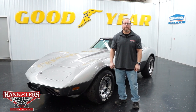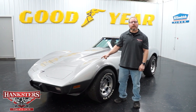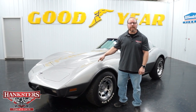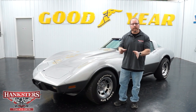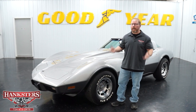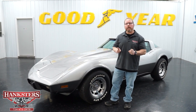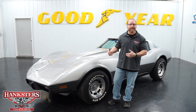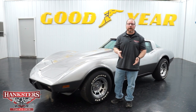John Oaks here with Hanksters Hot Rods at our Homer City, Pennsylvania location. Today we're going to go over this car sitting beside me. This is a 1978 Chevrolet Corvette T-Top model, and this is the 25th anniversary edition. If you're watching this on YouTube or any other social media outlets and not viewing it through our website, you can always go back and see about 100 photos of this car — outside, inside, and underside — at www.hanksters.com.